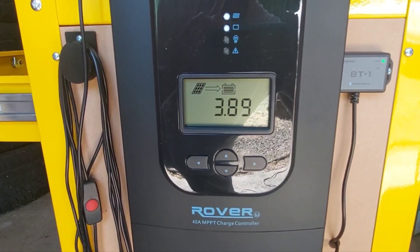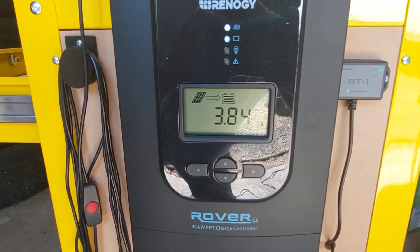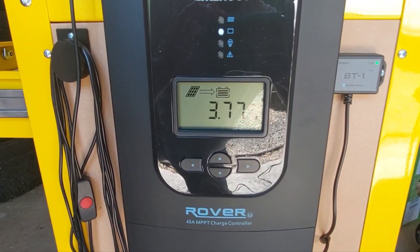I'll try to turn this thing on and use some power so that we can see the full amperage output.